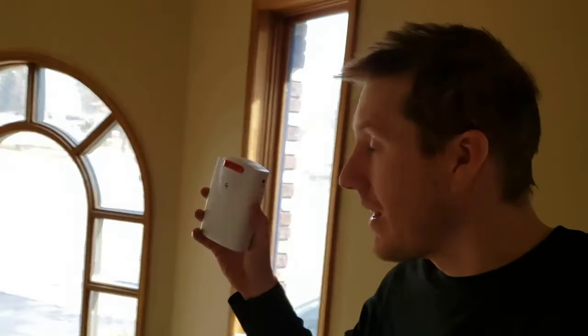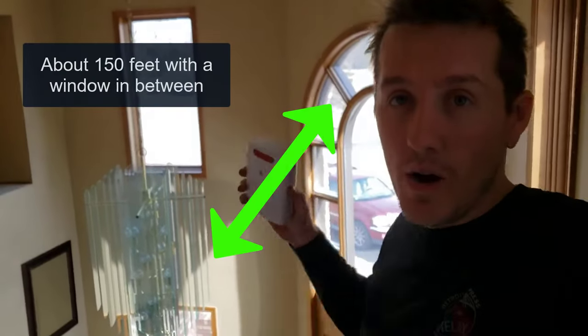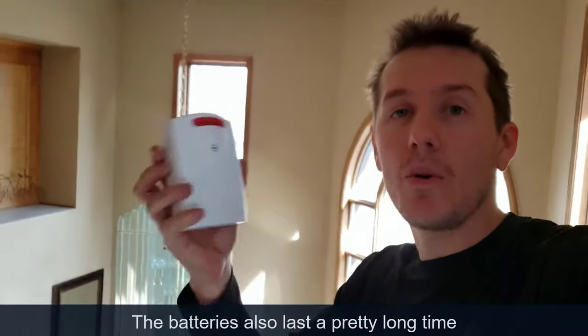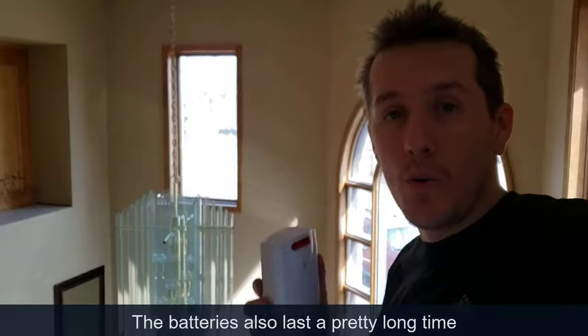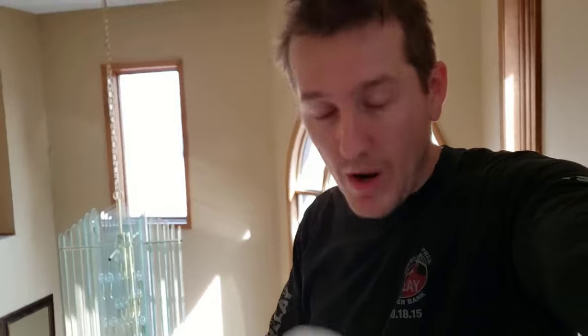This is actually where we keep the alarm part. We keep it with a line of sight — the only thing between the alarm and the sensor is this window. Before, I had it downstairs with a wall in between and another wall, and it didn't really pick it up every time. You need to have at most only one wall, or a direct line of sight like through a window. The best thing is to keep it with a window in between. From right here I can see that sensor sending the signal — maybe only 150 feet — and with only the window blocking it, that seems to work the best. If it's behind too many walls, it won't pick it up.